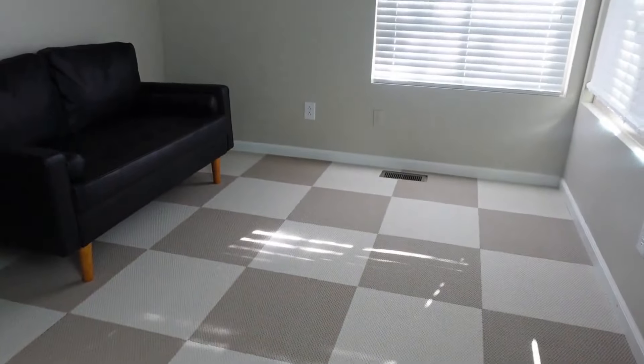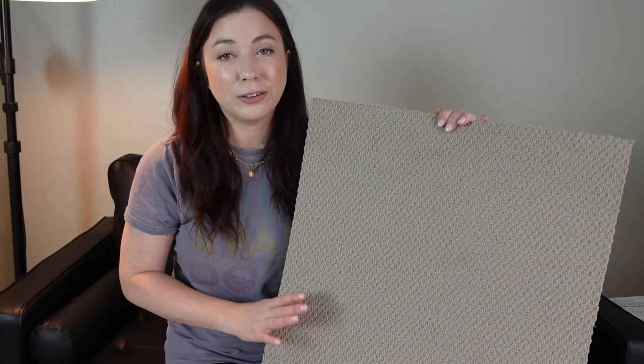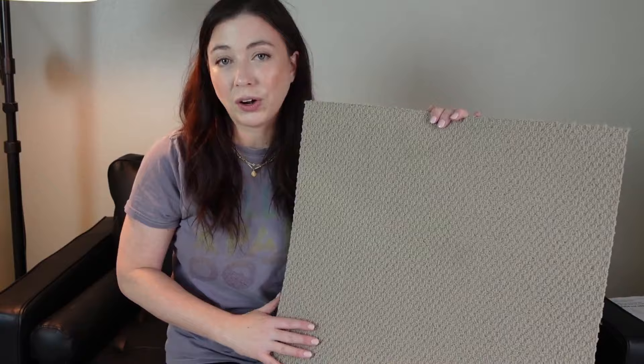Hey guys, I'm here today to introduce the Mattis DIY Install Carpet Tiles. The ones I'm going to be showing in today's video are these square tiles, but they also sell strip tiles, so you can really customize the look that you're going for in your home or office.